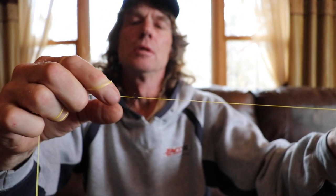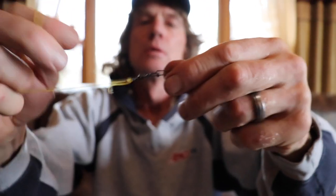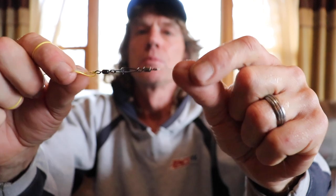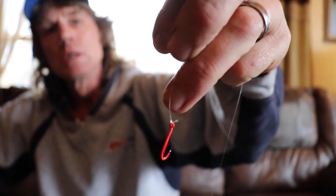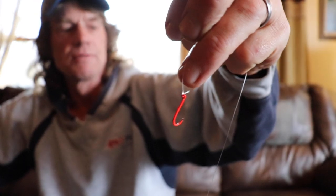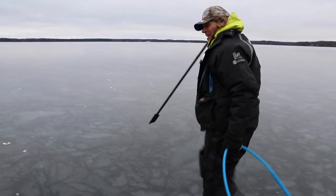Here's your slip bob stop — that's how you're marking your depth. Then we go down to our snap swivel, leader swivel. Three to four foot leader, split shot, and the octopus hook in red for the live bait.